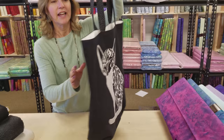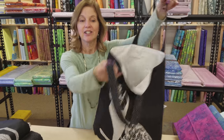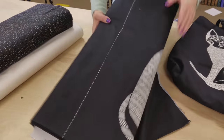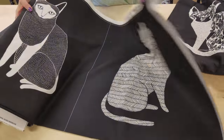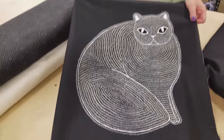All you need is the panel, some straps, and then we're going to line it. So these are the fabrics. It's got four cats per yard. The fat cat is really cute. So we're going to take this over to the workroom and I'm going to show you how to whip up a bag.